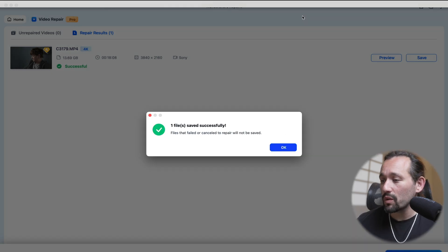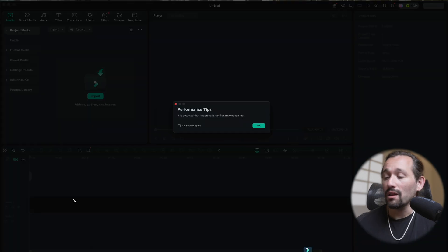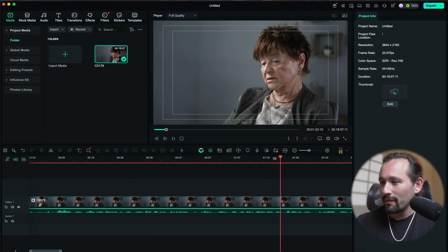It looks like the file has been restored to our desktop. One final test is replaying it in our video editor. So with Filmora open — which is a video editor from Wondershare — I'm just going to plop in the repaired file and see how well it plays back. Yeah, plays back very smoothly. And even the audio is the way it was. So that is Wondershare RepairIt in a nutshell. They're constantly doing upgrades to it via updates. So if you're interested, make sure you check out the link down below. RepairIt is definitely the way to go to help restore corrupted files. Thanks so much for watching and I'll see you in another one.